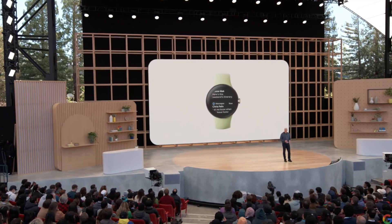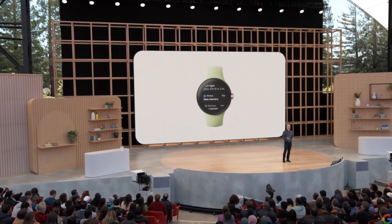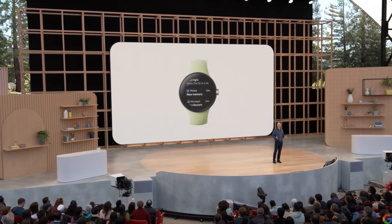It features an improved Wear OS UI with more fluid navigation and smart notifications. It's all designed to be tappable, voice enabled, and glanceable so you can be more present at home, at work, or on the go.